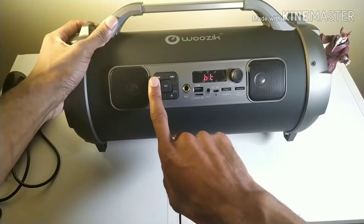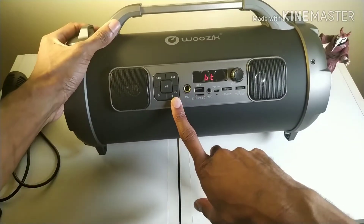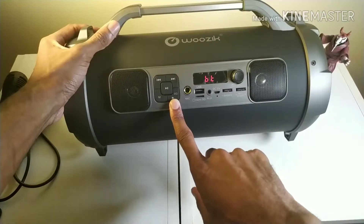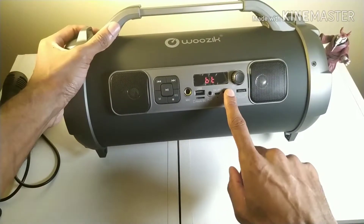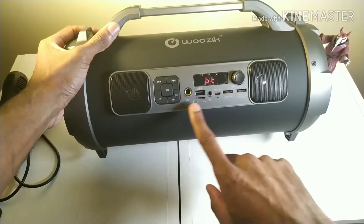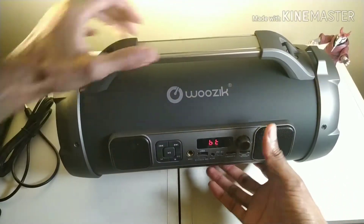Controls: back, forward, pause, play, mode, EQ. You got two settings for EQ — you have bass and a flat setting. It sounds pretty good on bass, but you've got to turn the bass knob down when using bass mode, else it gets too crazy. That four-inch subwoofer can't really handle that much bass. This button cycles through the lights and also turns them off.